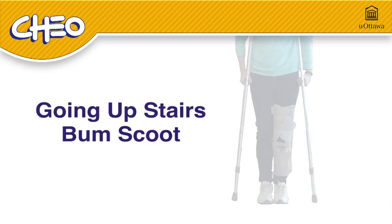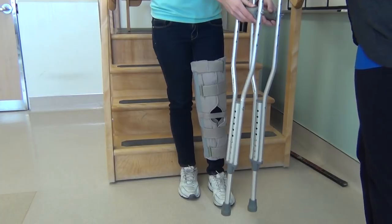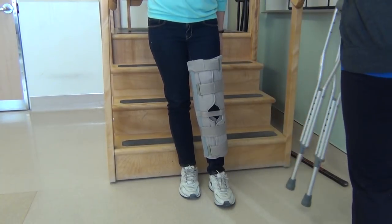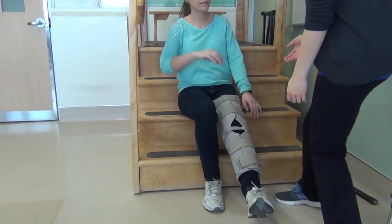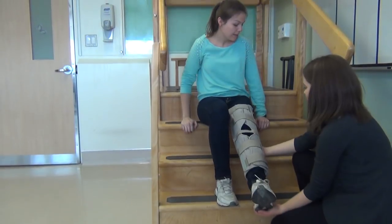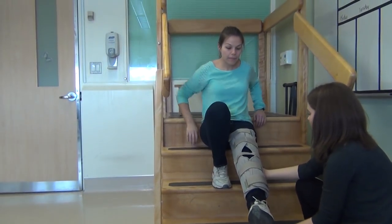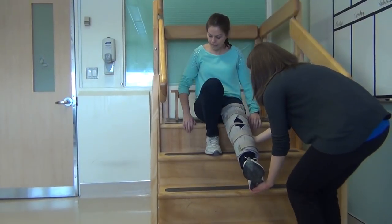Going upstairs — bum scoot. In some cases, it's safer to go up and down the stairs on your bum. Give your crutches to an adult to bring up the stairs for you. Lower yourself carefully to the highest step you can comfortably sit down on. Put your hands on the stair above the one you are currently sitting on. Put all your weight on your hands and your good leg. Have an adult support your injured leg all the way up the stairs. Don't place any weight on your injured leg.